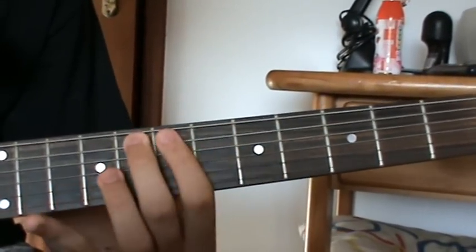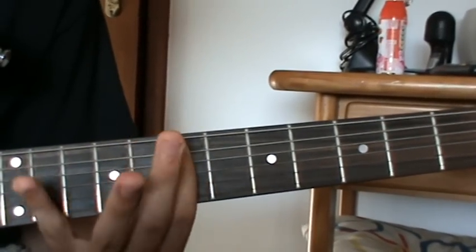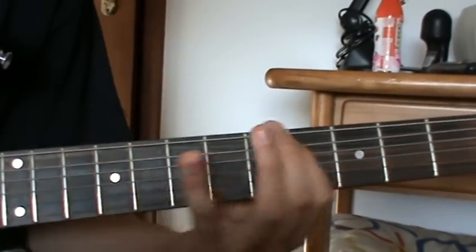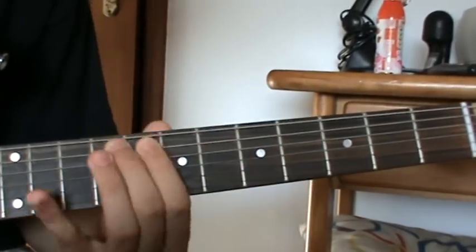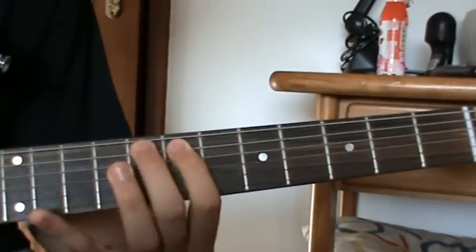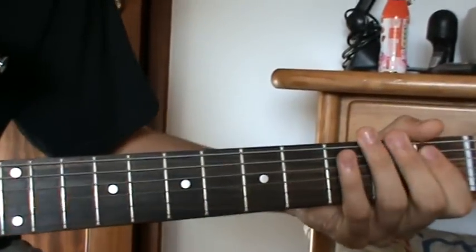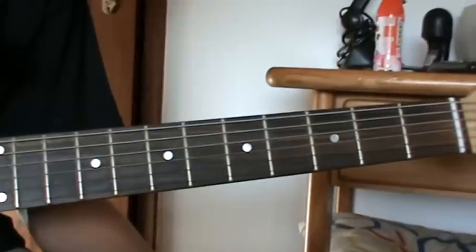And then very fast peaking on the 8th, 7th, to 10th, to 5th fret on the 6th string. Get it? And it's going to repeat a couple of times, but it's just that.